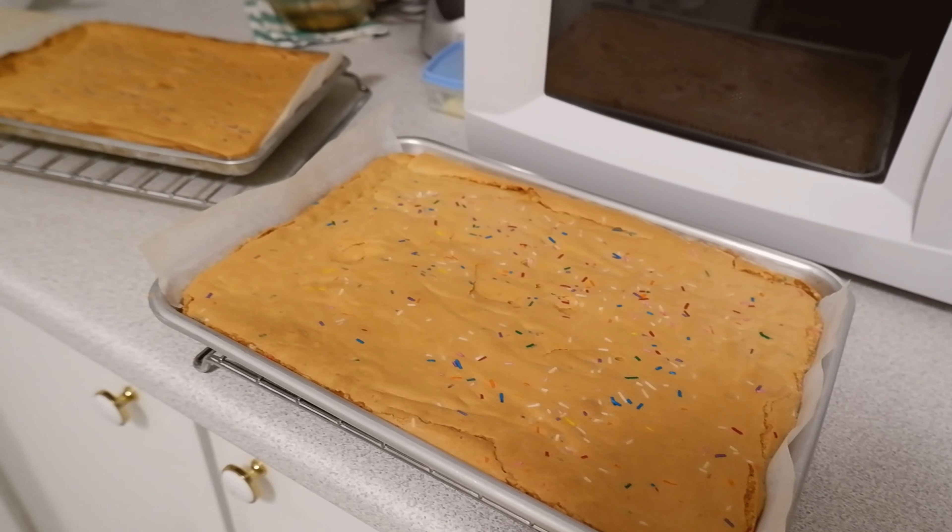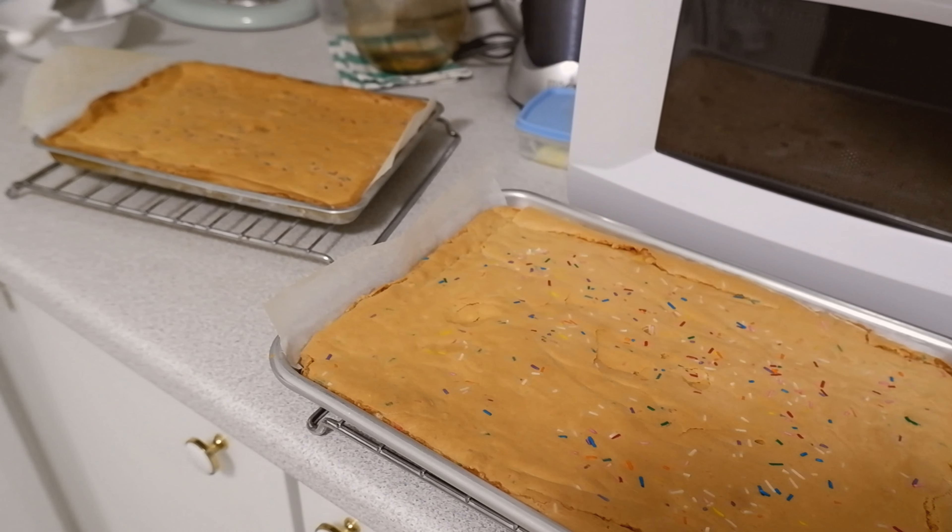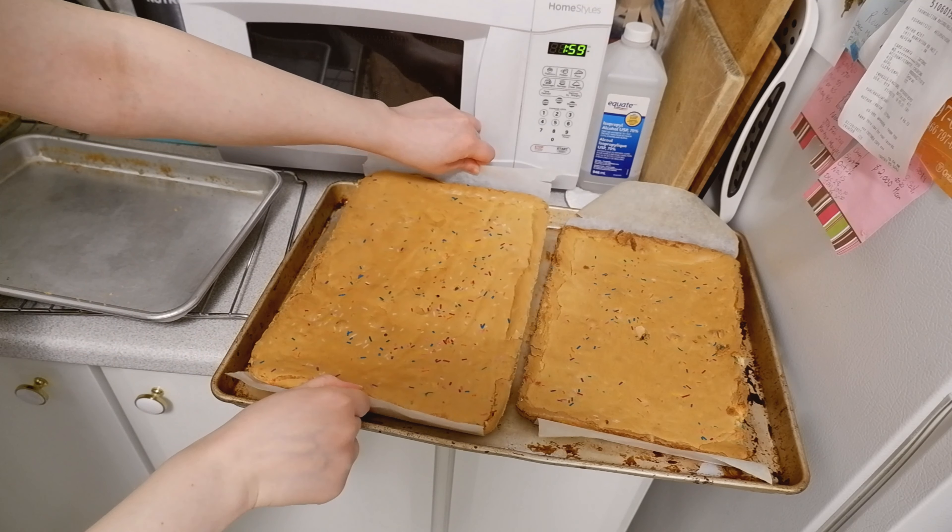Now that our cakes are nice and baked, we're going to wrap them up and put them in the fridge to chill until tomorrow, because it makes them way easier to work with.